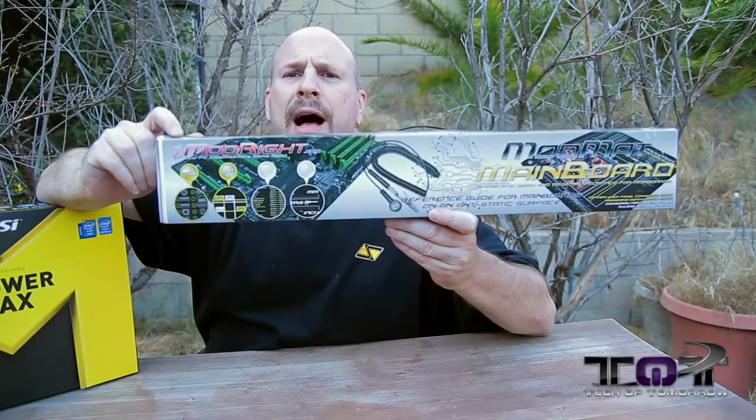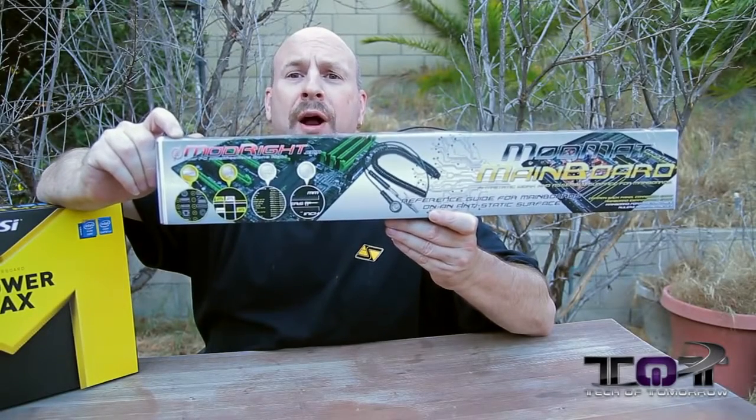Today's video is brought to you by the Mod Mat Main Board by ModWrite.com.